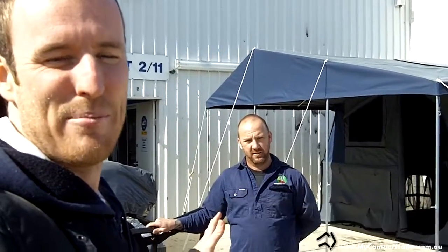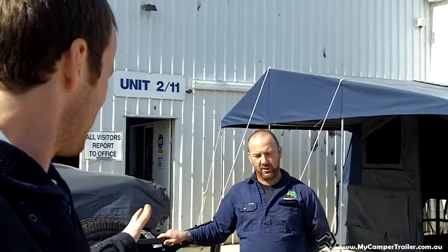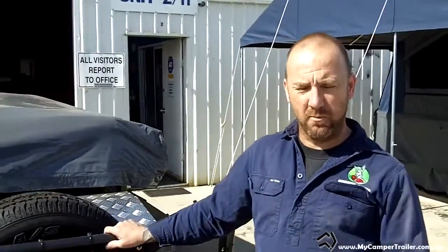Hi, it's Andrew here from mycampertrailer.com.au and I'm here with Jason from Aussie J's Camper Trailers in Victoria, Melbourne. He's going to run us through the Big Red. So tell us a little bit about the Big Red, Jason. The Big Red's our most popular model. 95% of the trailers we sell are the Big Red. Value for money, it pretty much has everything — it's a full off-road version.